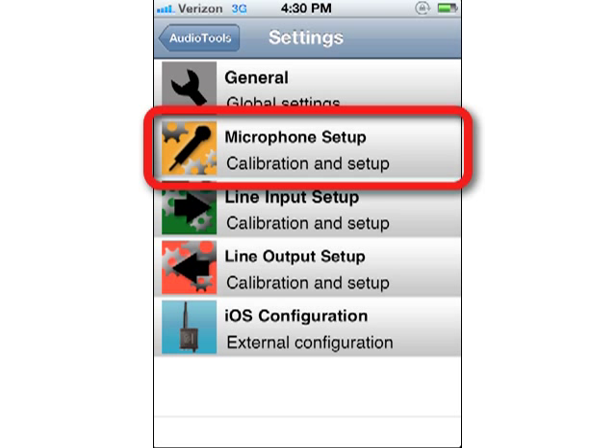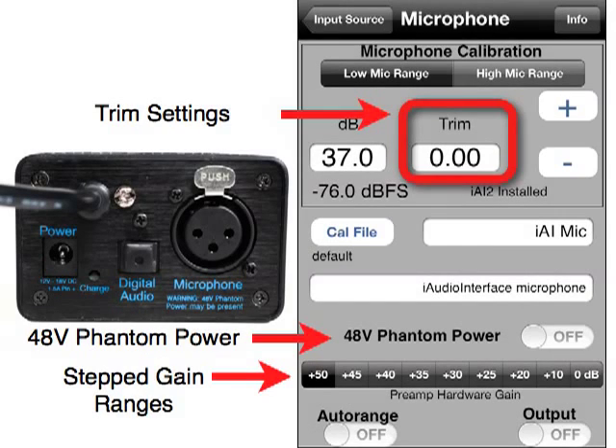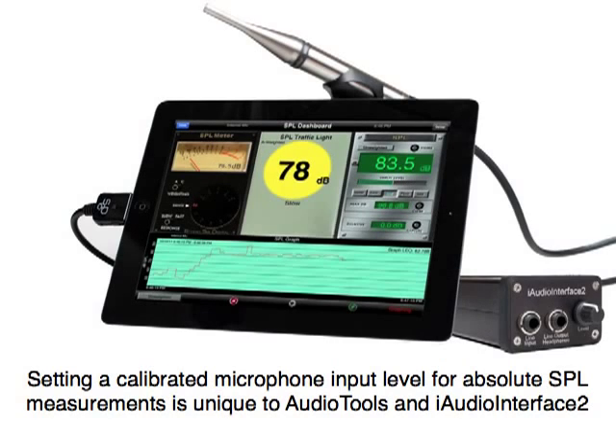Tapping the microphone setup will allow you to select the options for the microphone preamp and calibration settings. For a more detailed overview of microphone calibration, see our microphone calibration training video. iAudio Interface 2 includes a microphone preamp with 48-volt phantom power, stepped gain ranges, and trim settings that allow a precise calibration of a known sound pressure level. The ability to set a calibrated microphone input level for absolute SPL measurements is unique to Audio Tools and iAudio Interface 2.